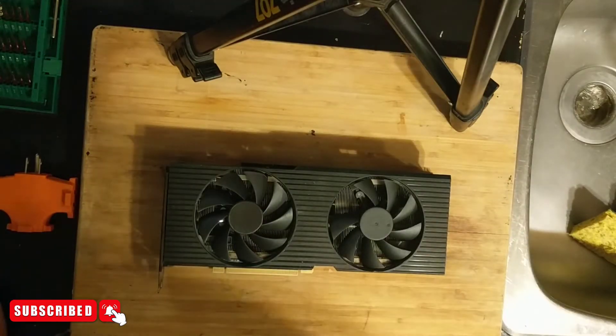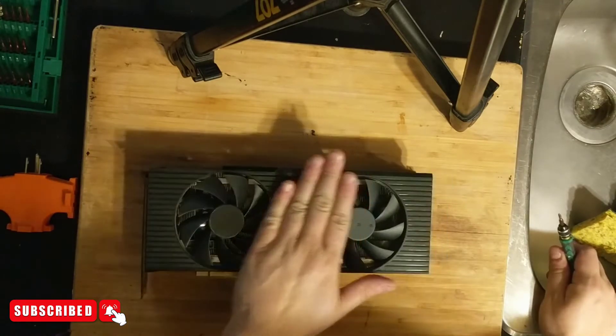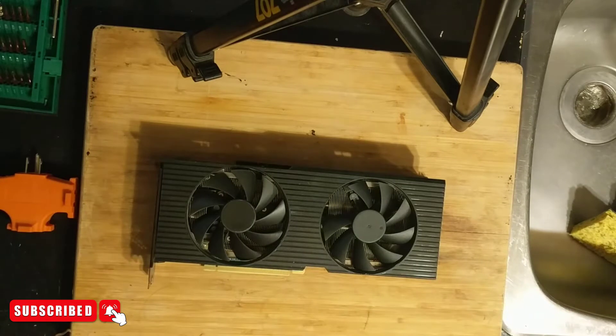What's up guys, Matt from Opsalon Mining coming back at you with another video. Today I'm doing something a little bit different — a simple repair video.